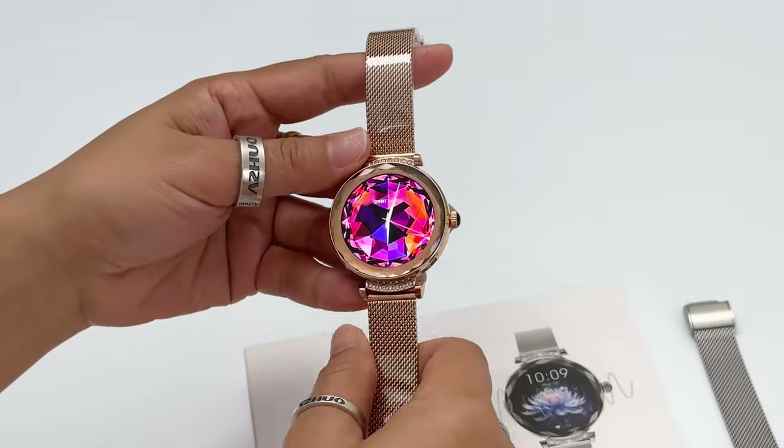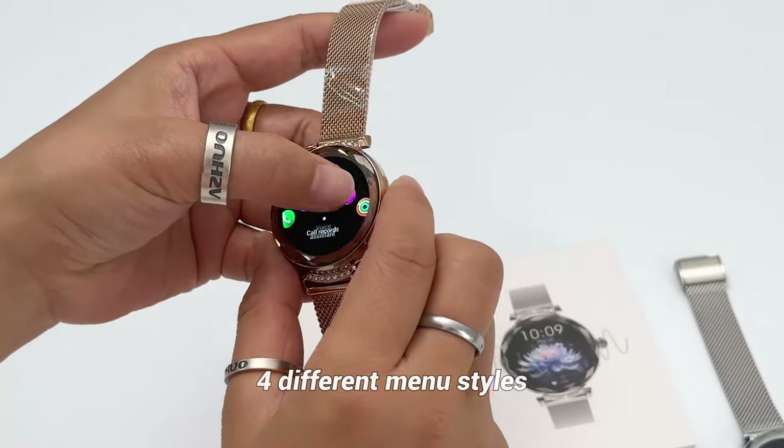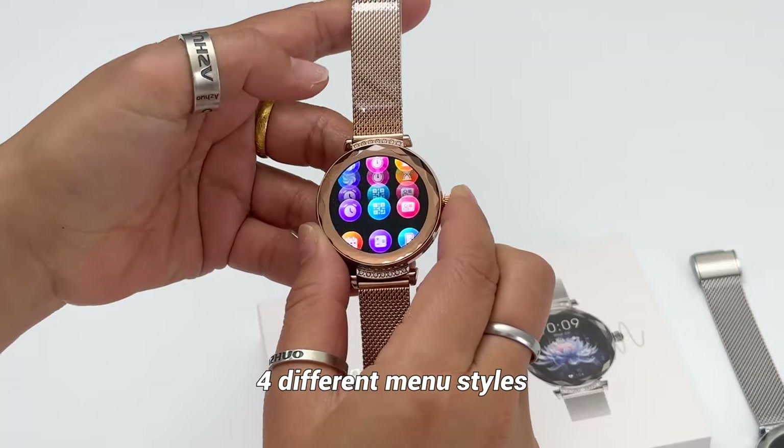Now let me show you the functions of this model. By double-clicking this button, you can change different menu styles. There are four different menu styles available.